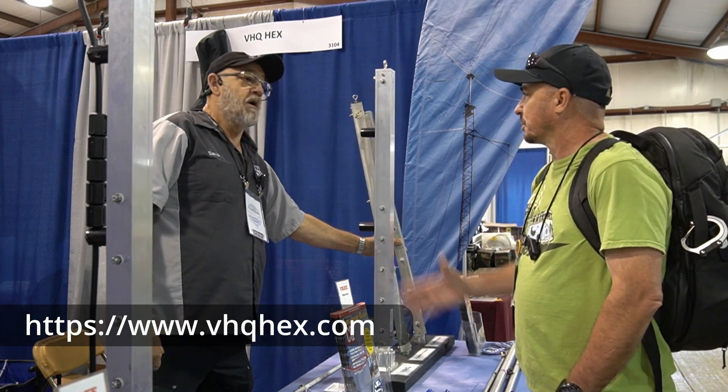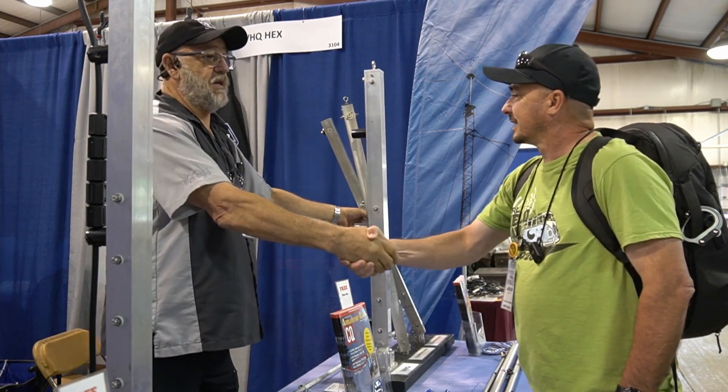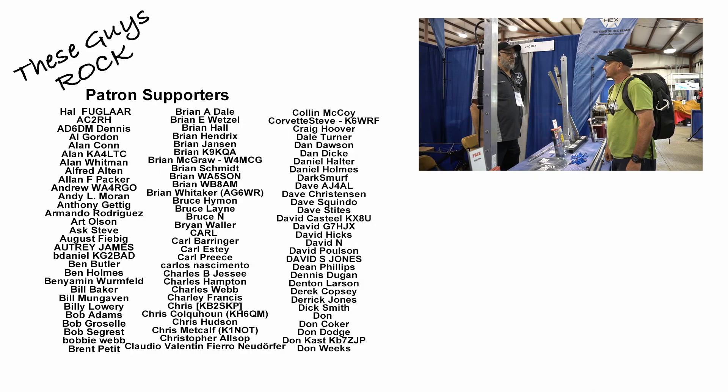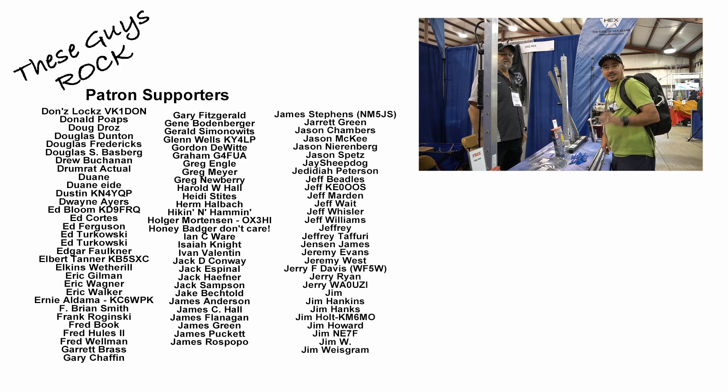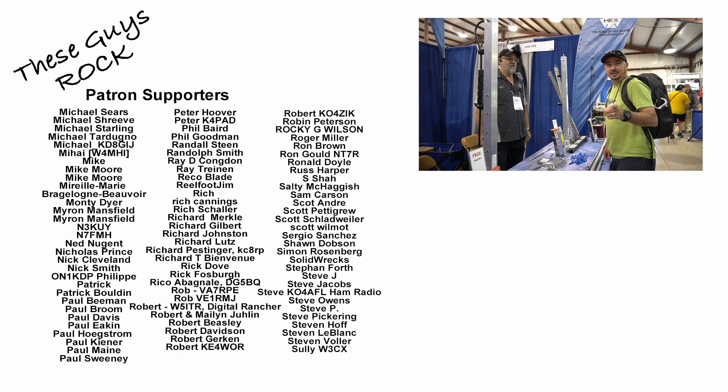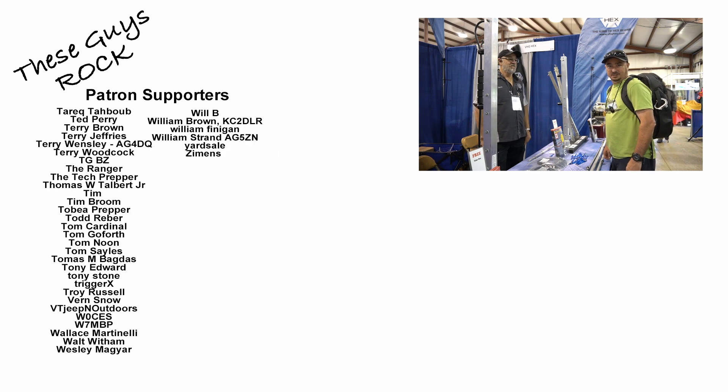Look what happens to this with just a little bit of force — it's not gonna happen here. That's really awesome. The website again is vhqhex.com. David, thank you so much for taking a few minutes with us this morning. From Hamvention 2023, we will see you on the next video — until then, 73.